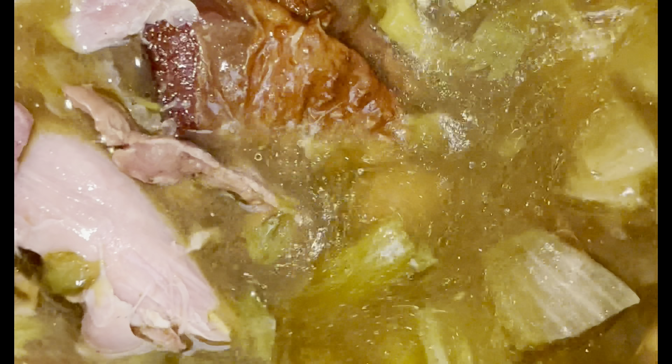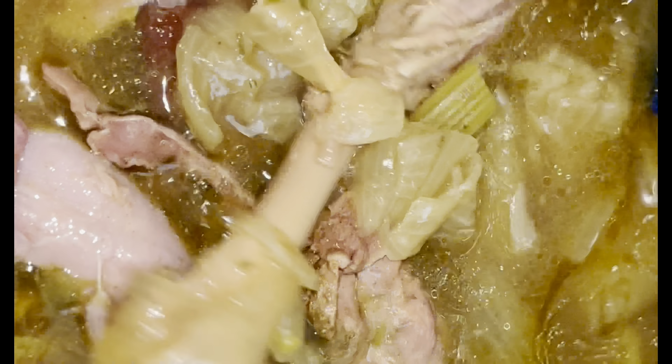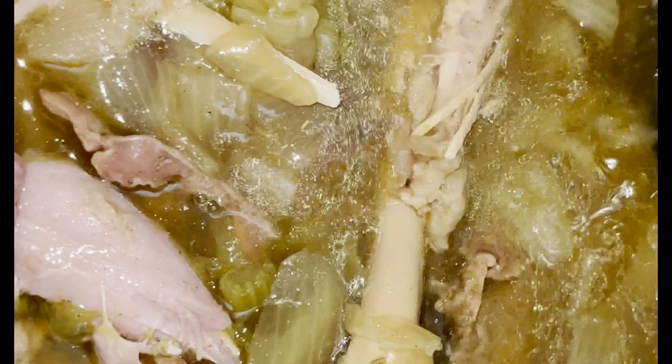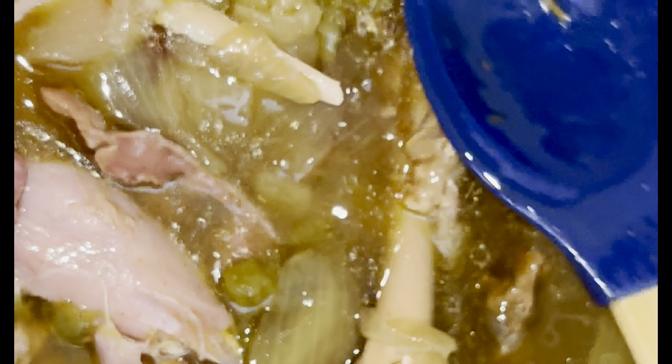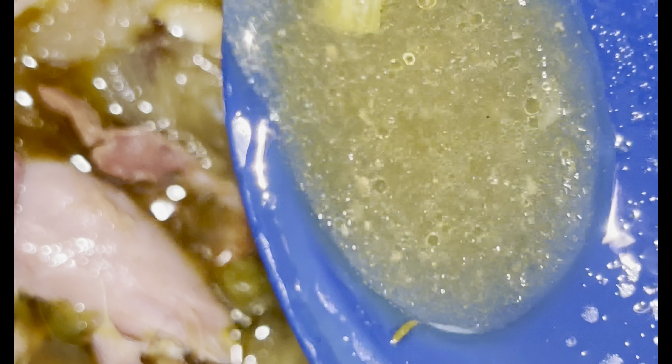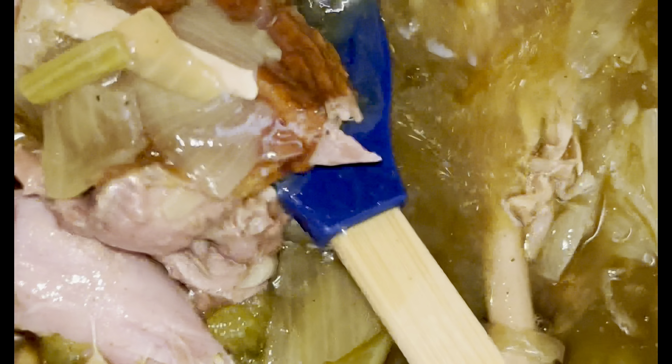I'm going to start out by putting two cups of water into my Ninja Foodi. That is two cups of water added to make this delicious turkey broth.